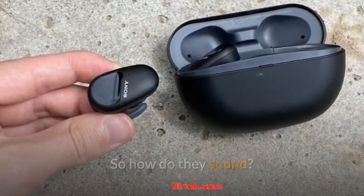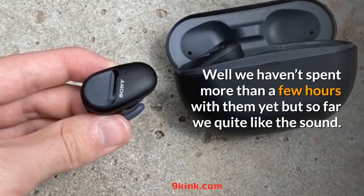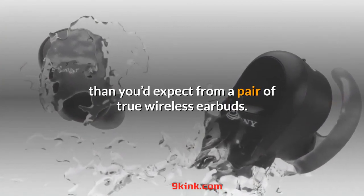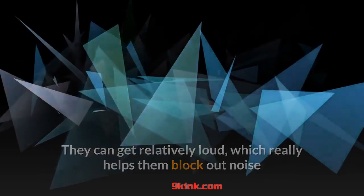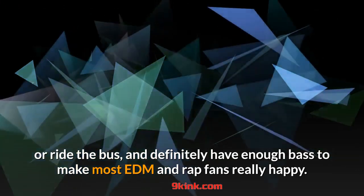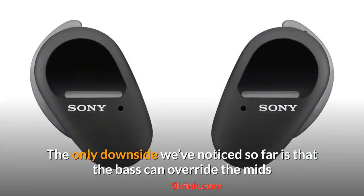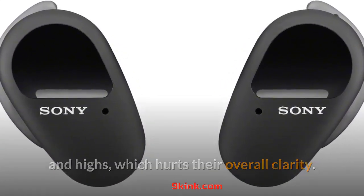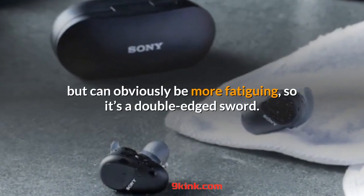So how do they sound? We haven't spent more than a few hours with them yet, but so far we quite like the sound. It's robust and full-on, with a wider sound stage than you'd expect from a pair of true wireless earbuds. They can get relatively loud, which really helps them block out noise when you do things like mow the lawn or ride the bus, and definitely have enough bass to make most EDM and rap fans really happy. The only downside we've noticed so far is that the bass can override the mids and highs, which hurts their overall clarity. Turning up the volume restores some of those levels but can obviously be more fatiguing, so it's a double-edged sword.